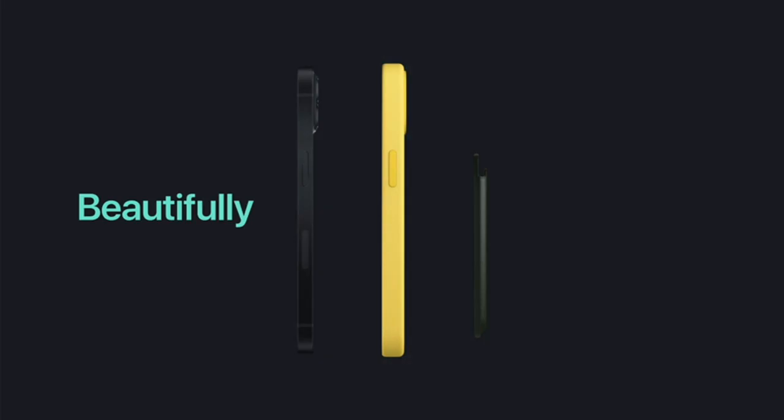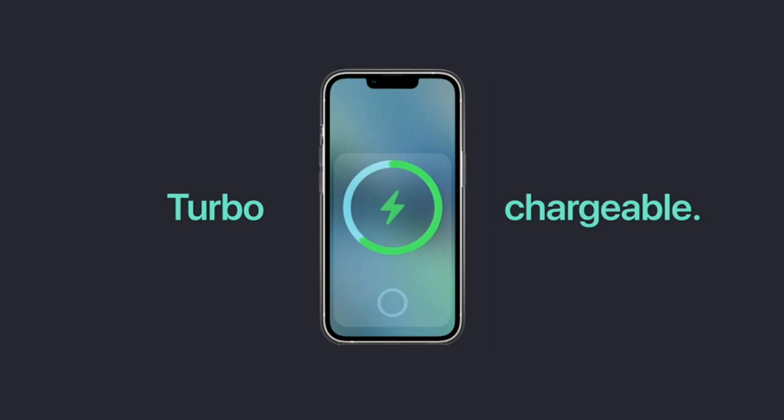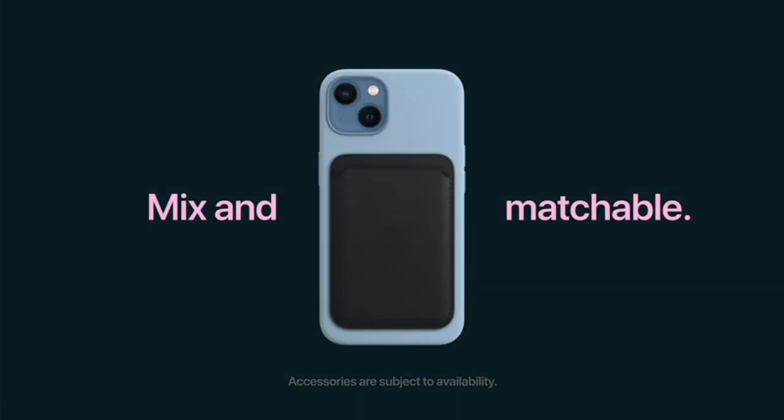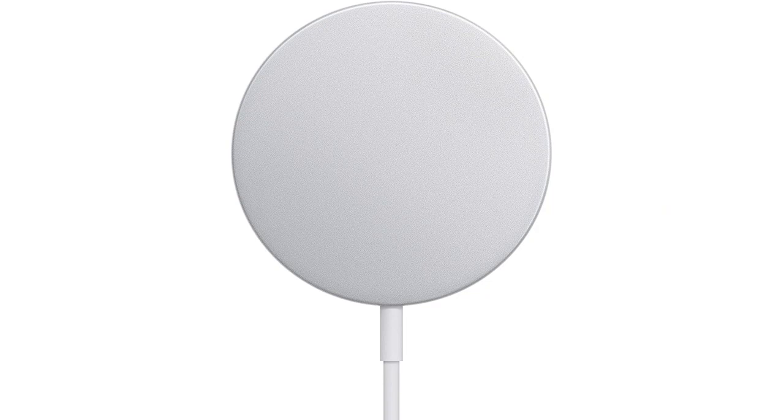First off, I love how compact and portable this charger is. It's perfect for on-the-go use and can fit easily in my purse or backpack. The magnetic design ensures that my devices stay in place while charging, which is very convenient.